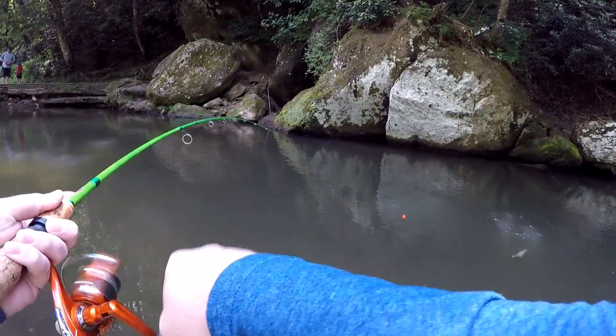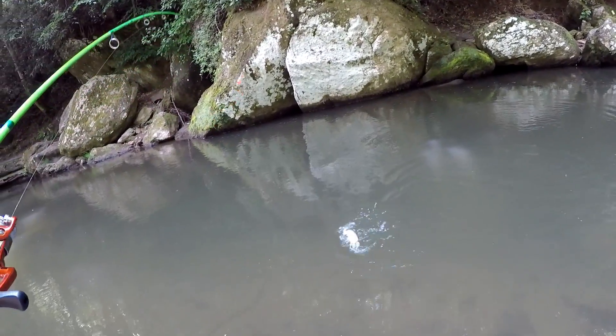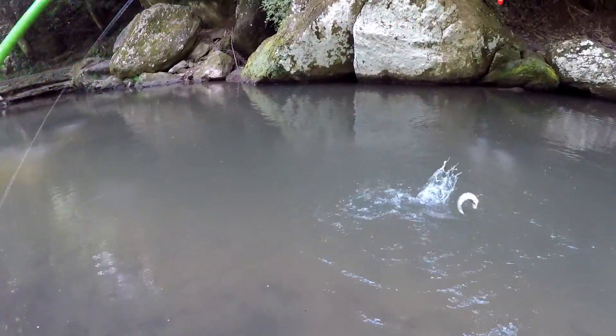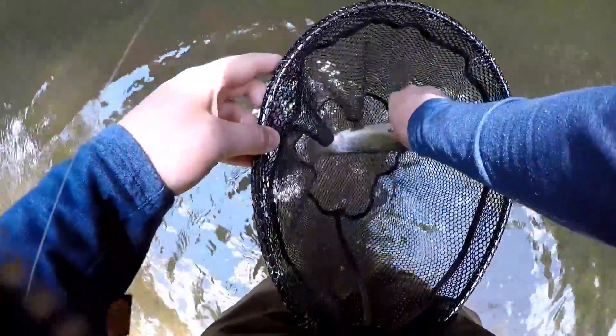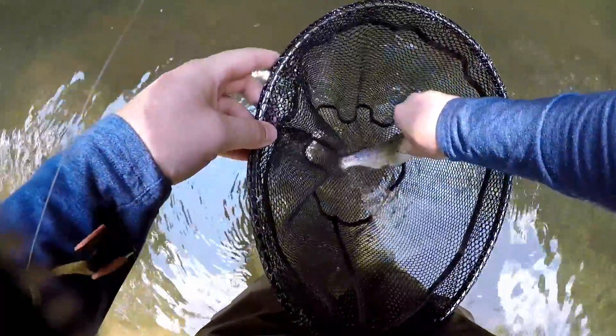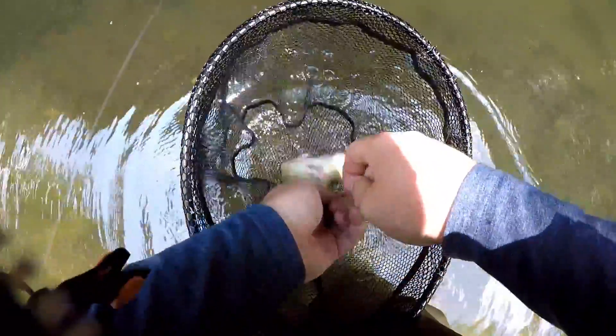There we go — you got that guy! Another little rainbow. They're feisty coming out of this cool mountain water.